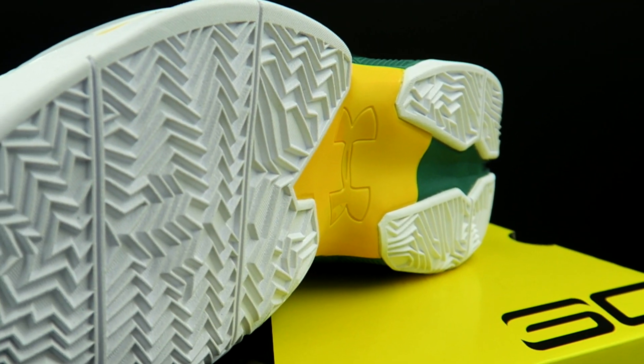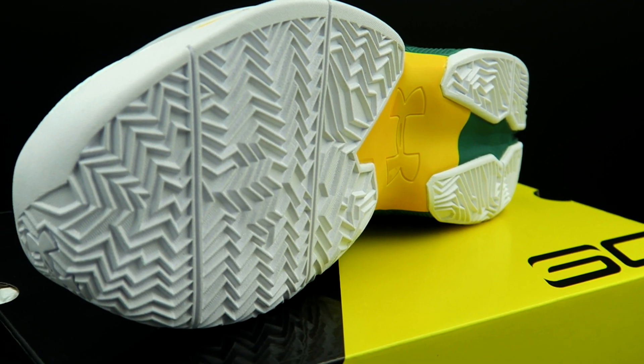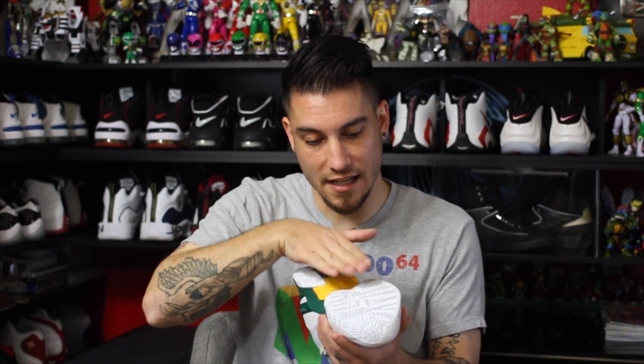These shoes feature full-length multi-directional herringbone and it's super aggressive — what I mean by that is it sticks out of the outsole. It basically is the outsole; it's not embedded within it. I personally love playing in the Curry 2 Lows. I've been playing in this pair and they're one of my favorite shoes to play in right now.